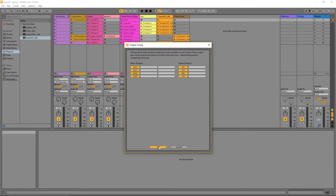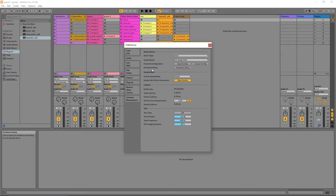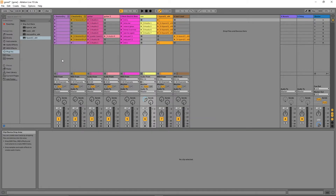That's all I need to do inside the Preferences window, so I'm going to click the X at the top right to close it. Now with the actual tracks themselves I want to set them so that they are going to use the outputs on the Tascam.